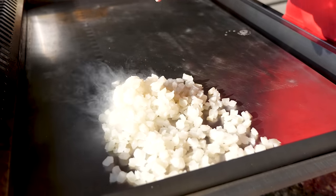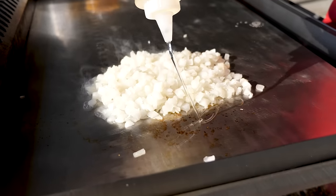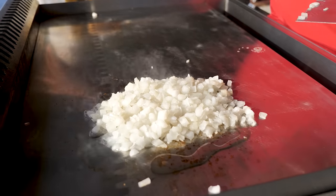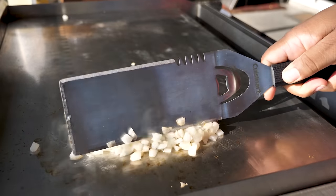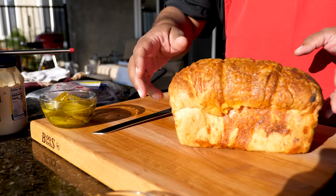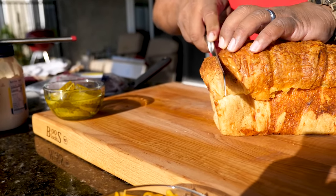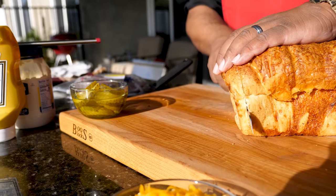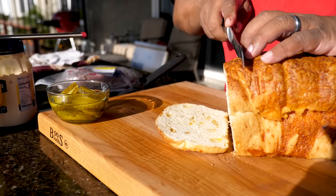Grilling your onions is what takes the flavor profile over the top. When you're grilling your onions, I always add just a little bit of cooking oil to them, get them flat, and add a little water as they start to dry out as they grill. Now let's go ahead and cut some bread slices — I'm going to get this end out of the way, then just cut it straight down.